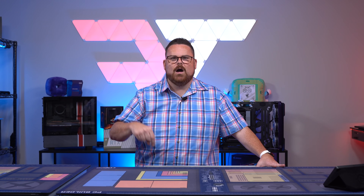Thanks to Cooler Master, Zotac, Crucial, and Newegg, we're going to be giving away this build to one lucky viewer right now on Robitech.